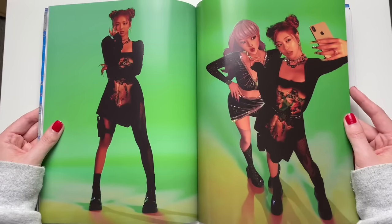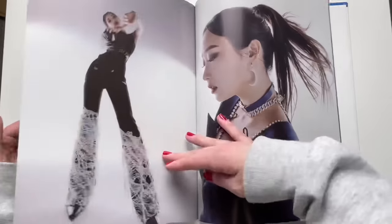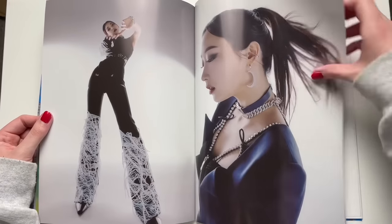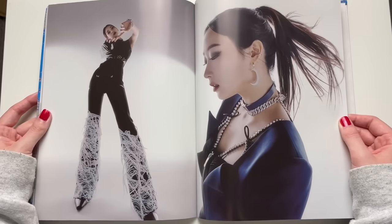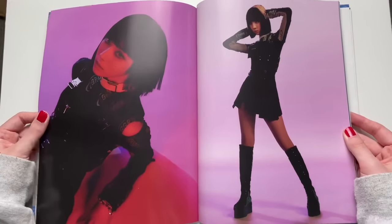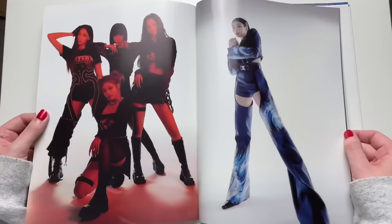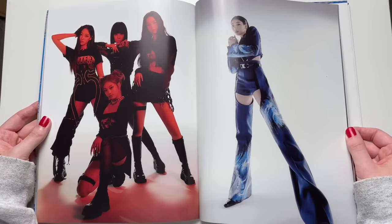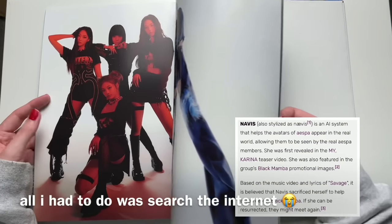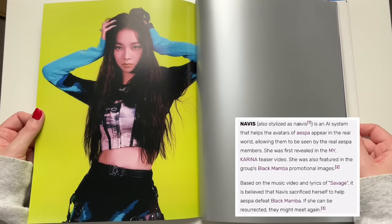Oh wow, they're posing with their AI versions of themselves. I feel like this concept is still taking a lot of getting used to — it's a very unique concept. It's very very different, so it does take some getting used to, but we like something different I guess. Although, who is NæVIS? I still haven't figured that out.